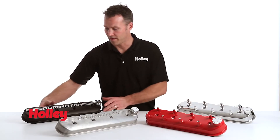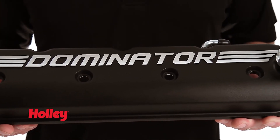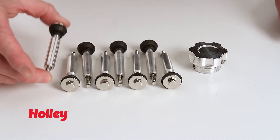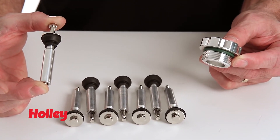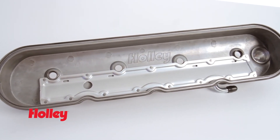Our new dominator valve covers offer a unique option for those looking for something different. We've eliminated the coil mounting bosses and cast our dominator logo directly into it. They're easy to install, and you can even reuse the original gaskets. We also include lengthened, factory-style bolts, and a trick billet aluminum oil fill cap to finish them off.